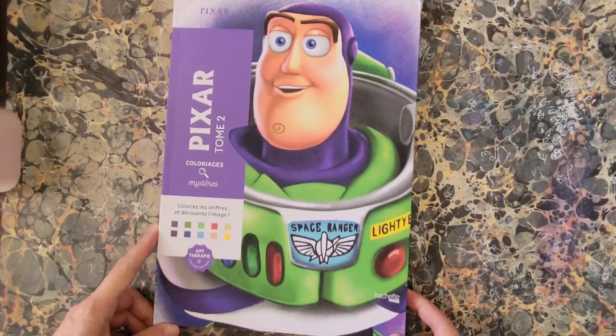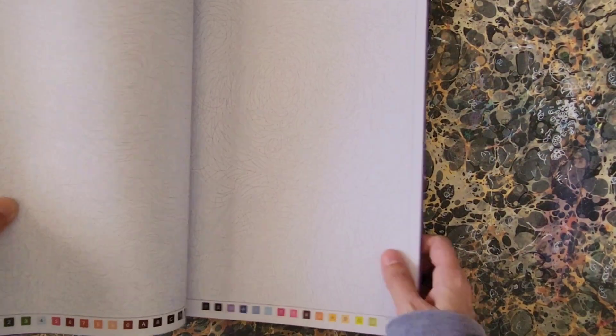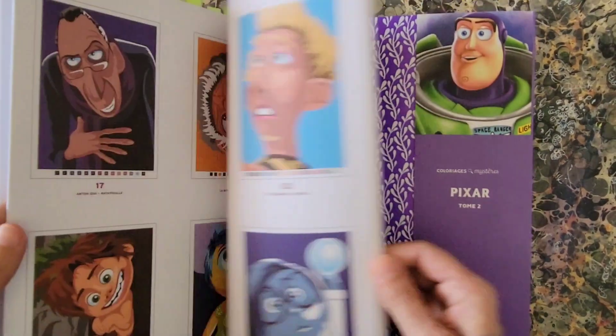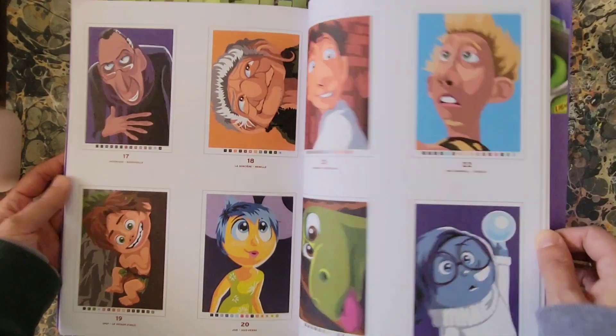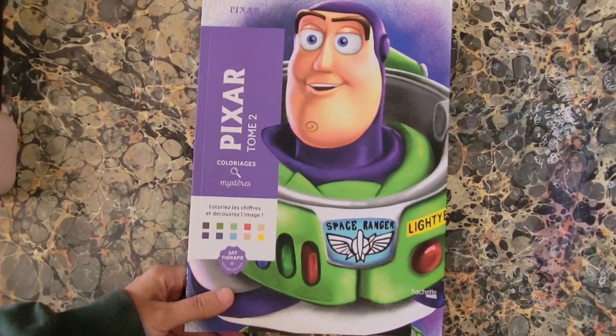Next is Pixar Tome Two Mystery Color. Same format — you get your color palettes on the bottom of each page. There are some examples of what's in this book. That is Pixar Tome Two Mystery Color, Hatchet Heroes.